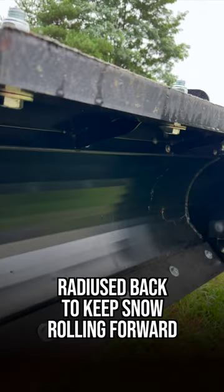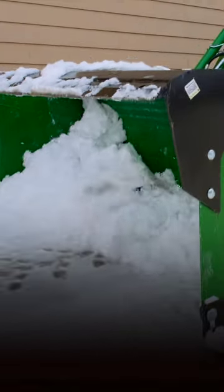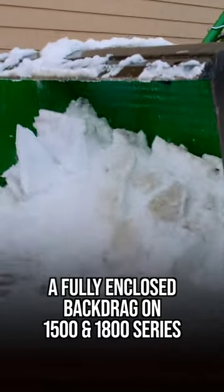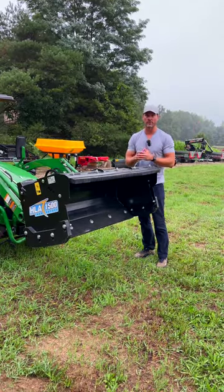Some unique features on HLA include a radius back to roll that snow forward. No cross bracing here that's going to trap and hold snow like most other pushers. And a fully enclosed back drag so you can go up to your garage door, a parked car, retaining wall, and pull snow away without any spillover.